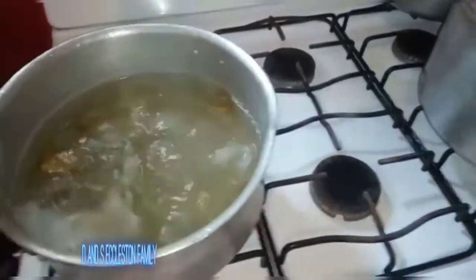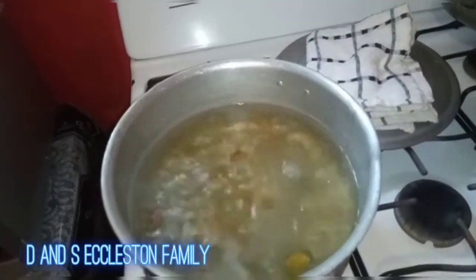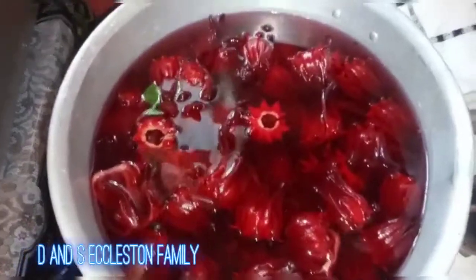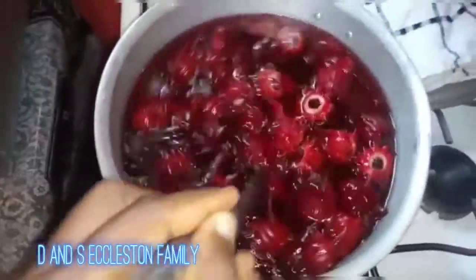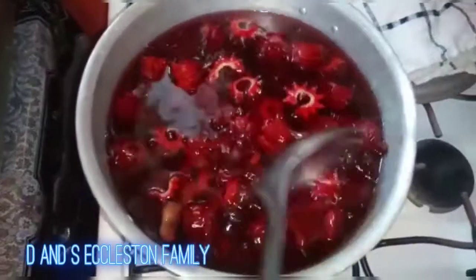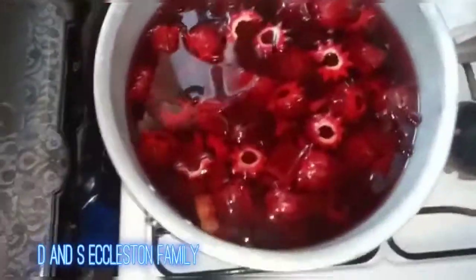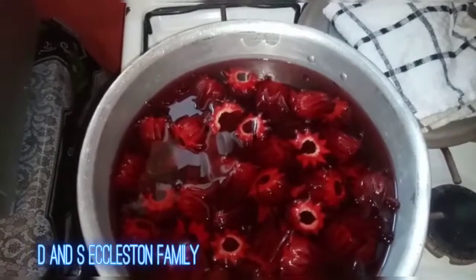First thing first, we'll put our water to boil up with my ginger. So we have my sorrel, which we've washed, and we're going to add this to the boiling water. There you have it — put the sorrel into the water that has boiled up with the ginger. We'll cover it and leave it for about 60 minutes.